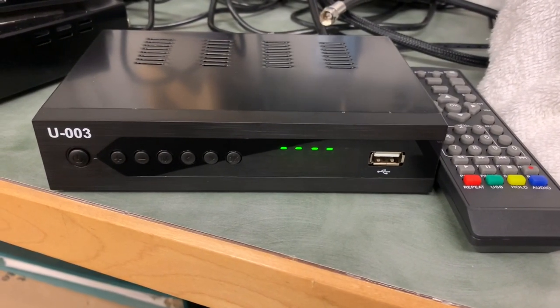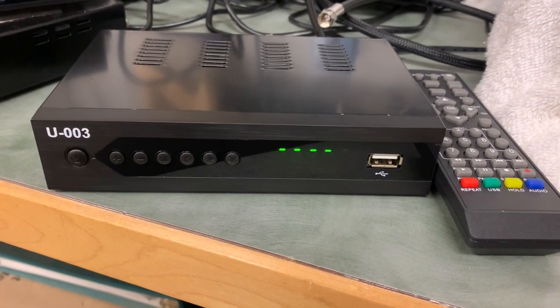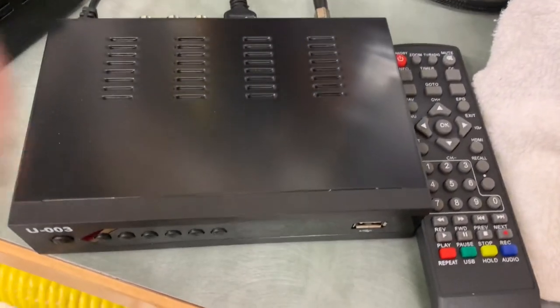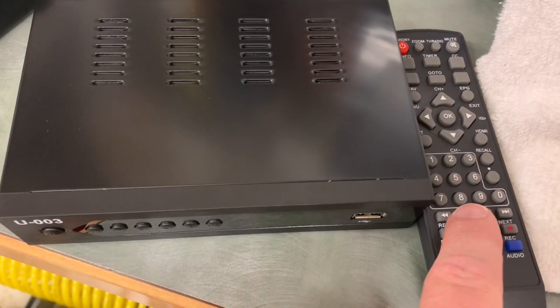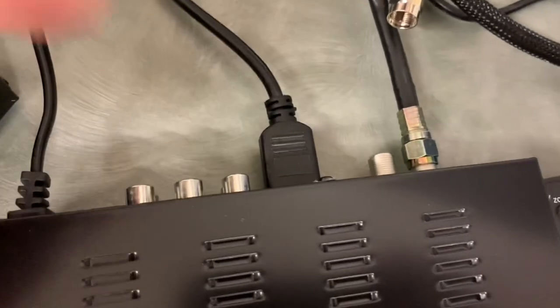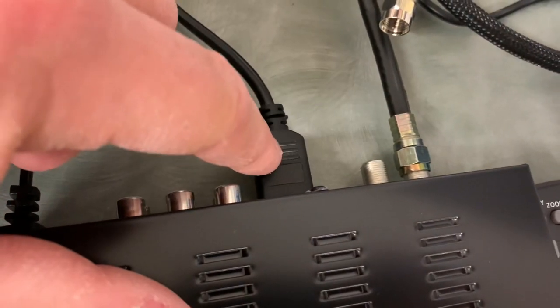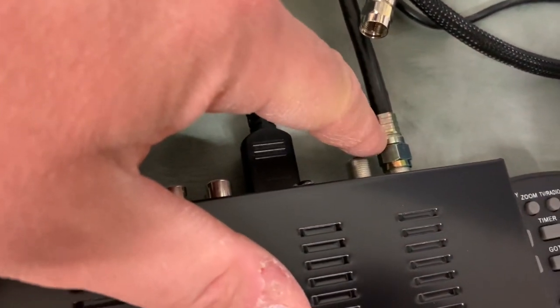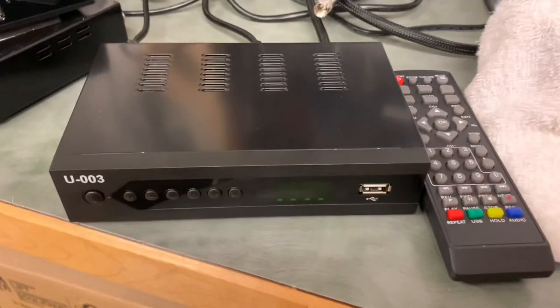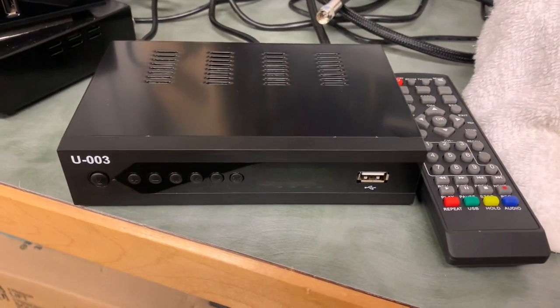Here we have it installed at the TV. I got all the plastic off and it doesn't look too bad. The remote's a little on the small side. It's connected with an HDMI cable for the best possible picture, and I've got my outdoor antenna connected to it. So now we will turn it on and run a channel scan.